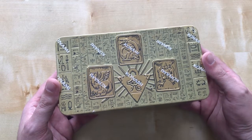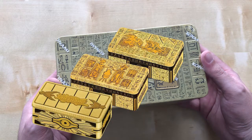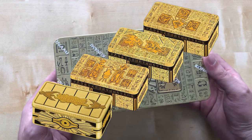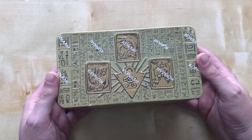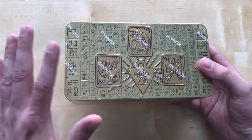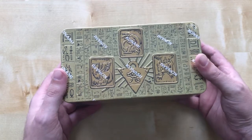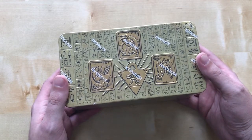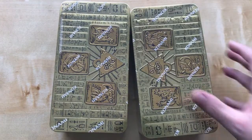It's new Yu-Gi-Oh product day. These are the annual tins that they do. I do have all the other tins, and this is the new one that came out today. These cost about £20-ish, but my local card slash hobby store is doing it for £16.50, which is not a bad buy. And since it's a not bad buy, I bought two of them.